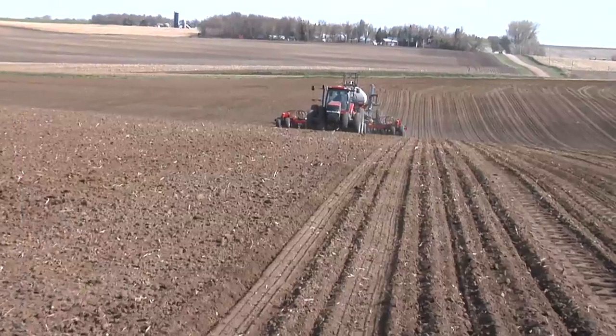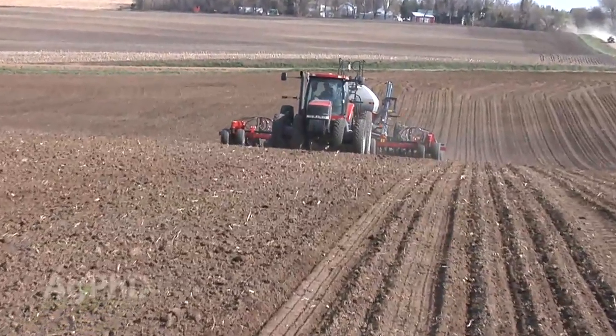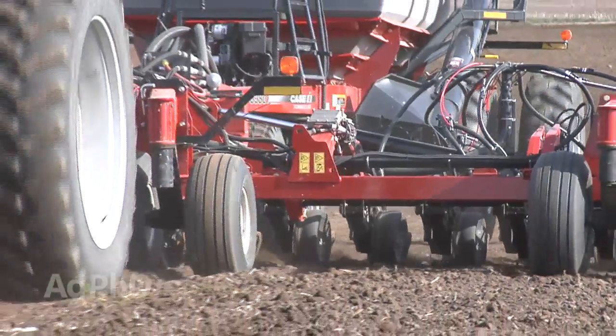During our Farm Basics time today, we're going to talk about a new technology that's not on a lot of farms yet, but we are doing it in our operation. It is variable variety planting.